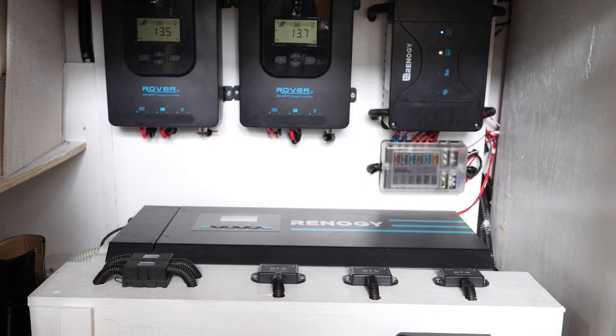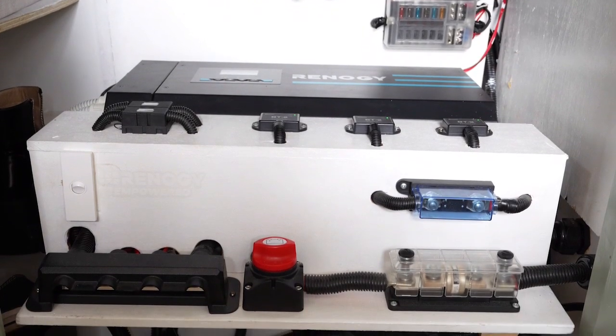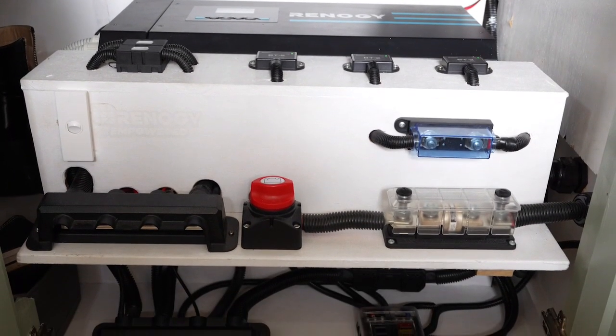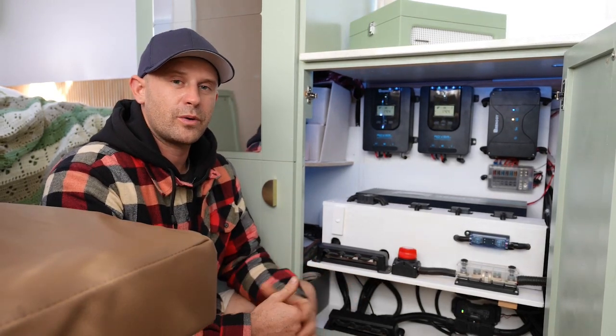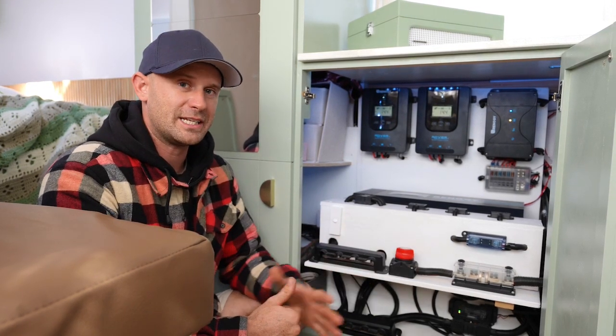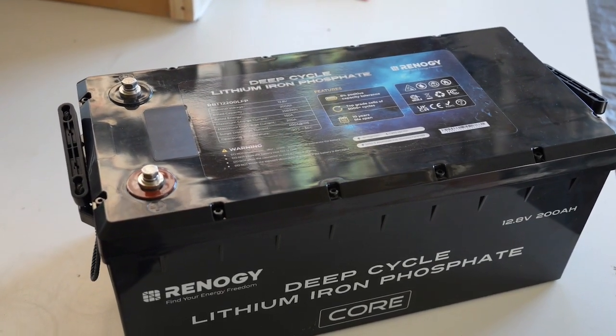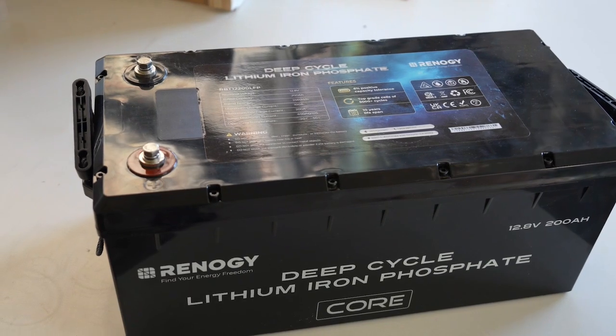The batteries have a 200 amp battery management system — a BMS — for regulating high discharge currents of up to 200 amps. This includes a low temperature cutoff, which makes it safer for charging in winter conditions. Each battery weighs 21 kilos, which is substantially lighter than typical AGM batteries that can weigh up to 60 kilos, so we've saved on weight there as well — a big positive for us.